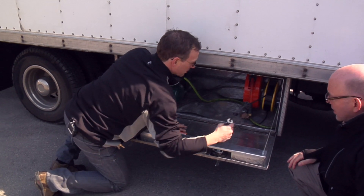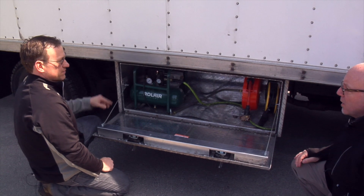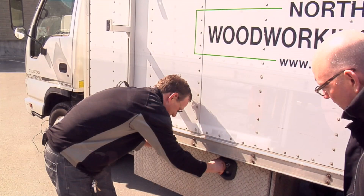I also have an additional power cord hooked up here. Now what's powering that — you got an inverter? So I have an inverter. The inverter is on the other side of the truck and I can show you that also. Cool, I'd like to see it.